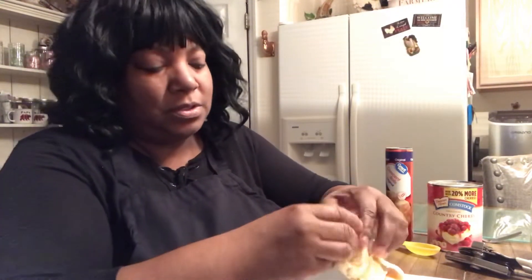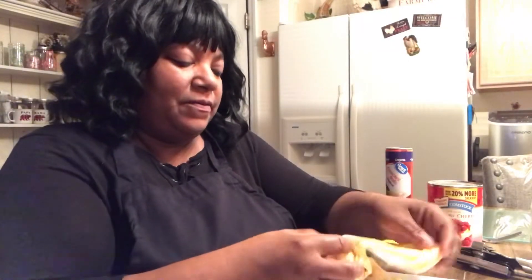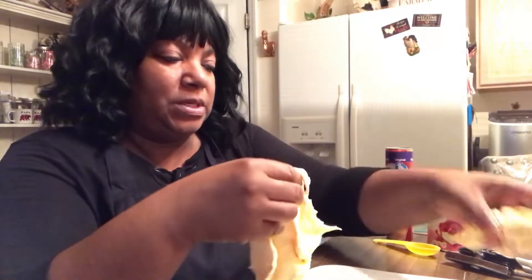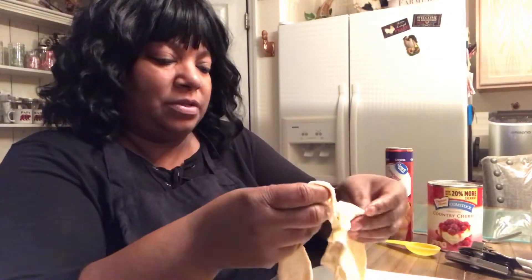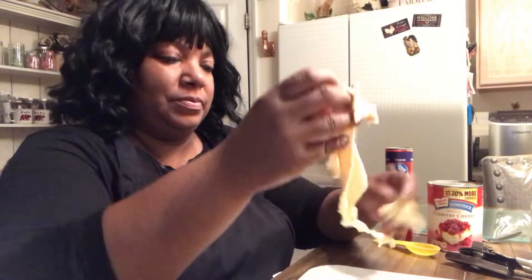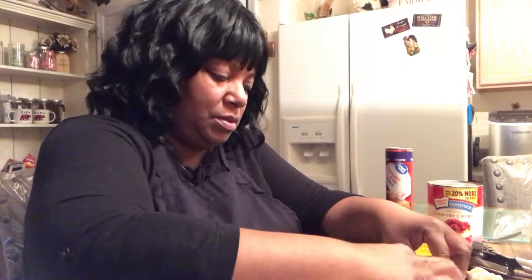I'm going to get me two triangles — two crescent triangles, I hope. Sometimes they come out real funny looking, but we're going to make it do what it do. Sometimes these cheaper ones — you get what you pay for, they say. But I'm still going to make this into a crust, even though it's funny looking.